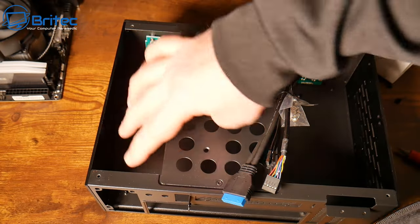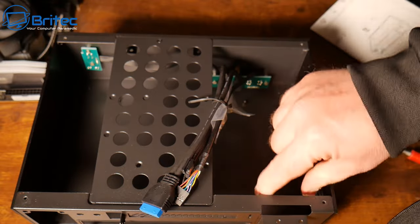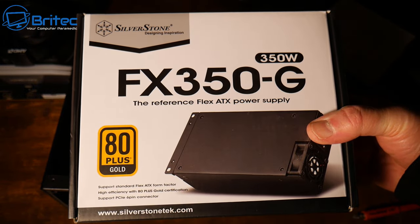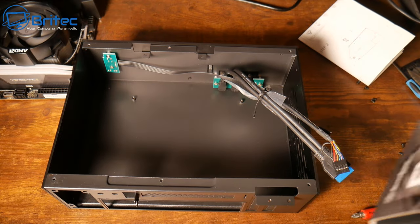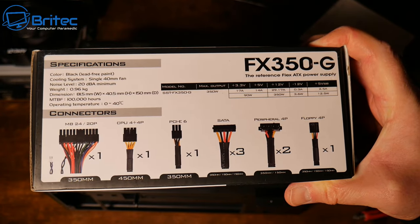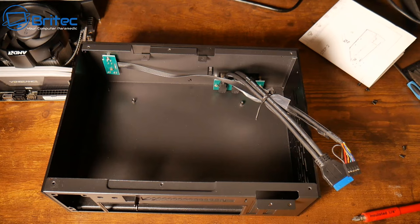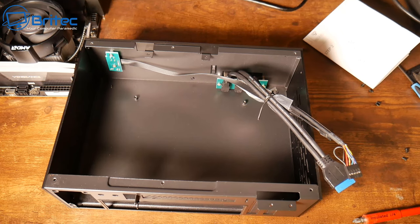It is a very small case and it's going to be pretty tight to get everything in here because I didn't buy a modular power supply - they were super expensive. So I've gone with the non-modular Silverstone, which was around £80. They are pretty expensive these particular power supplies. I wanted to make sure I had a PCI Express cable in here just in case I want to add a graphics card at a later date, though at 350 watts there's not a lot of room for a GPU.